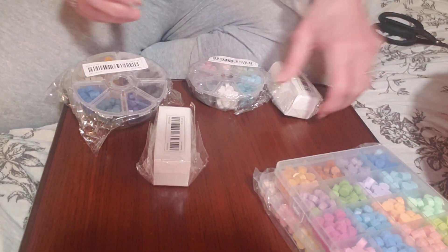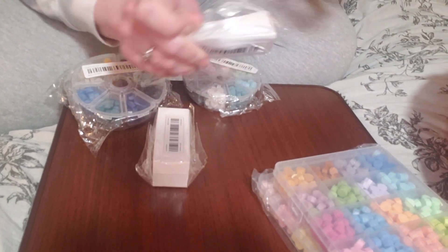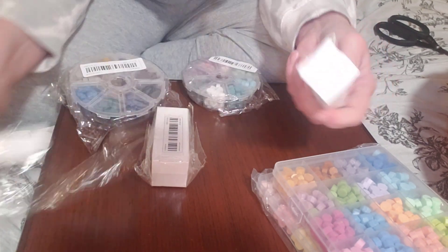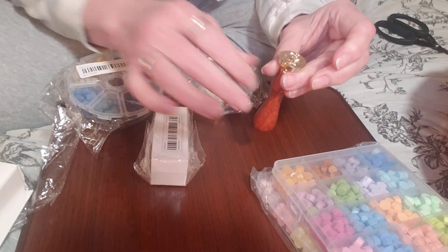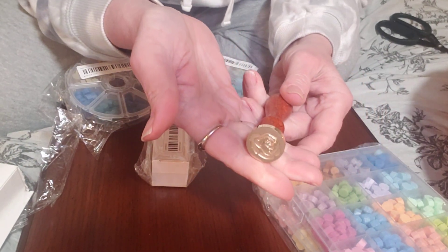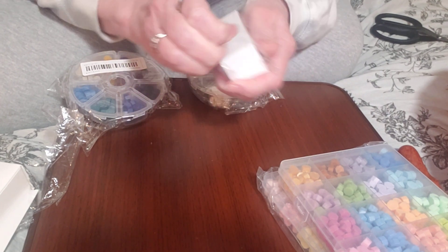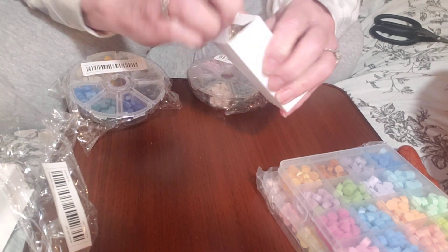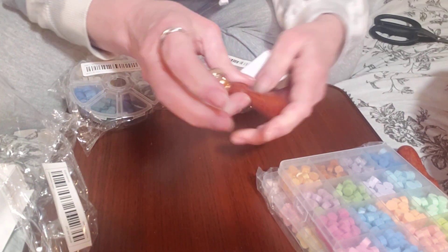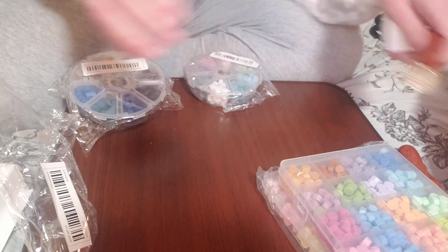I will do a video on using these. And then I also have a couple of wax stamps. Look at this one — this is a rose. Isn't that beautiful? I cannot wait to try this one. And then this one is the bee. I am so excited to have this one.